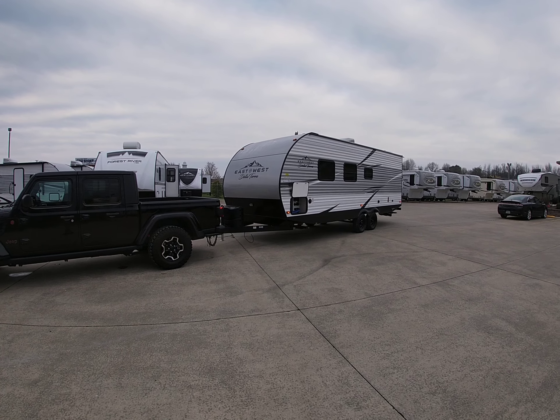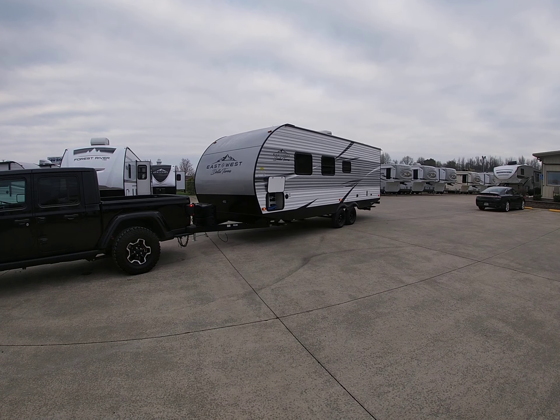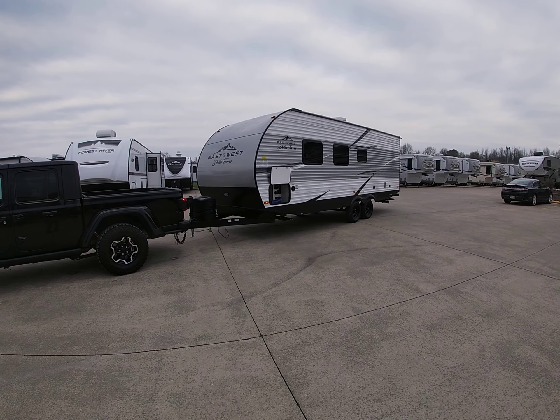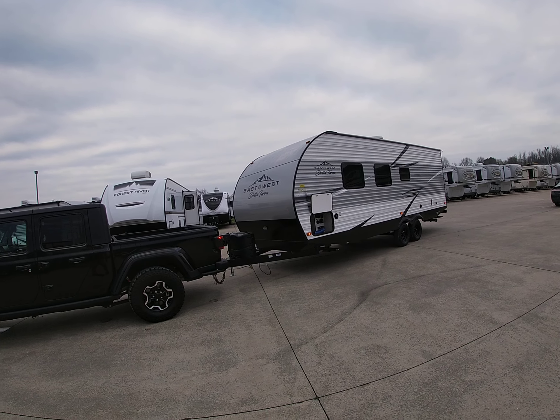This is a new company from Forest River — East to West. This is the Della Terra. It's a metal-sided trailer, and it's so neat. It has all kinds of features that you usually don't find in a metal-sided trailer.